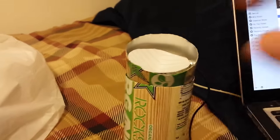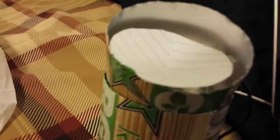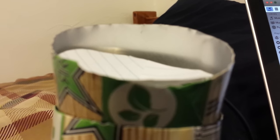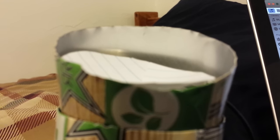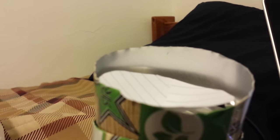I thought you guys might like to see that, so there's a video of the homemade speaker. If you look close, you can actually see it vibrating. It works better if you have a song with a lot of bass, so let me do this really quick.